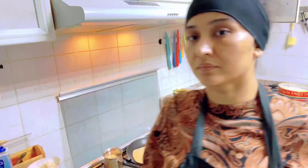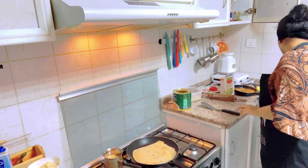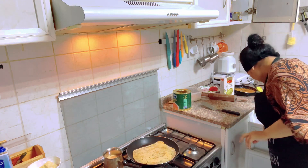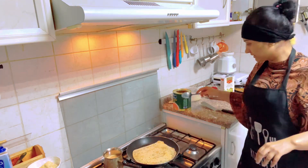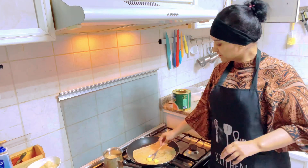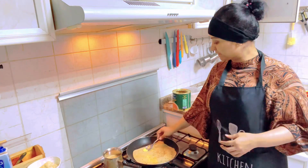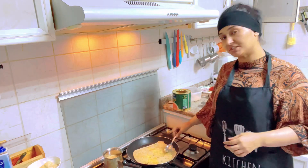I will add some tea. I am adding tea. I will add a paratha.